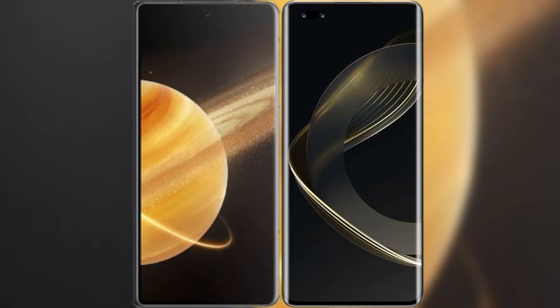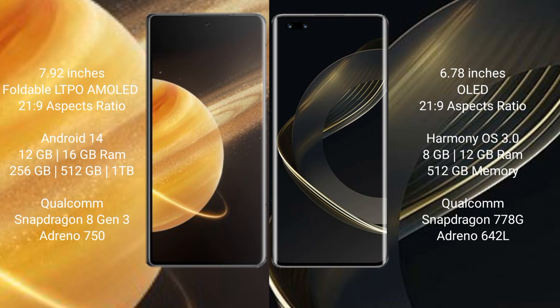I will compare the new Honor Magic V3 with Huawei Nova 11 Ultra. Honor Magic V3 comes with a 7.92-inch foldable LTPO AMOLED display and Snapdragon 8 Gen 2. Huawei Nova 11 Ultra comes with a 6.78-inch AMOLED display and Snapdragon 8 Gen 2.